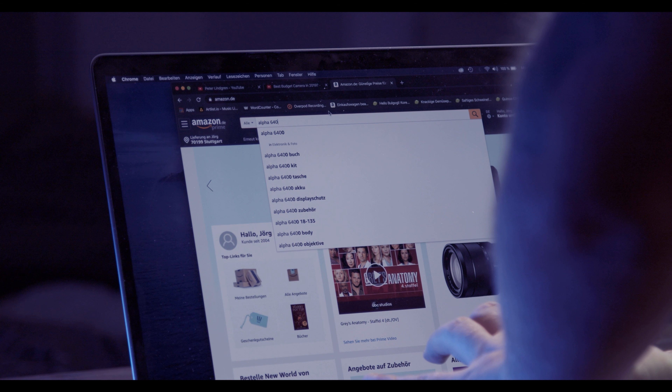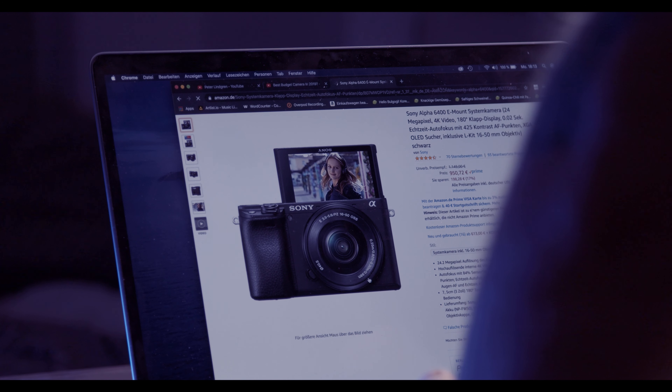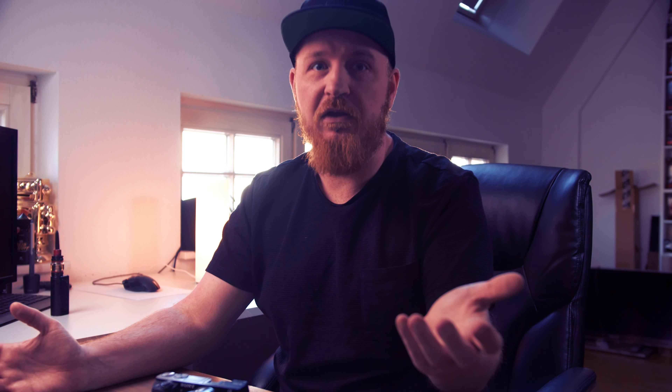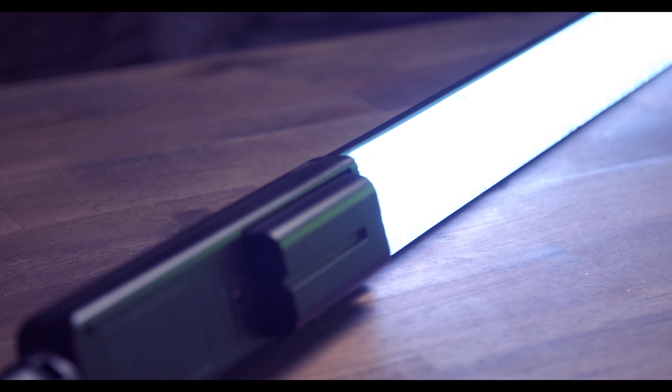If you take a look at the different Sony Alpha cameras, you will quickly find that the price of the next best Alpha camera — in this case the 6400 with the kit lens — costs nearly twice as much, and the 6600 about three times as much. This means with the money you could have saved, you can actually buy a few other things you would need anyway, like a monitor, a budget LED light, a microphone, and so on. I think that is not a bad deal.